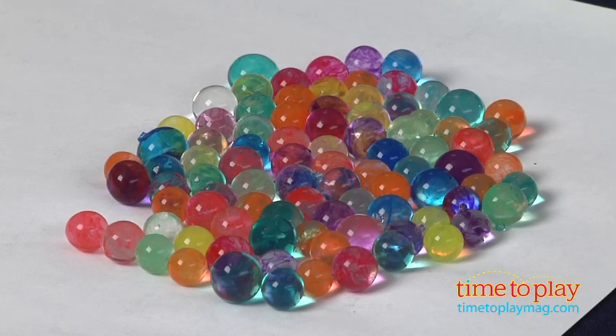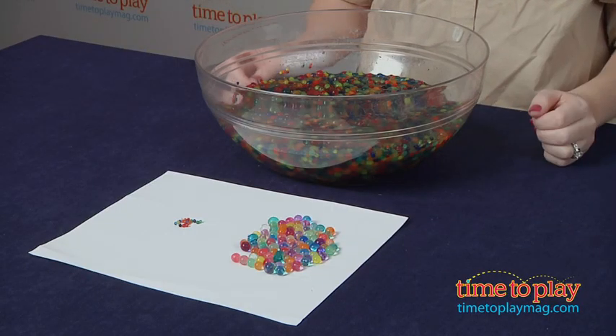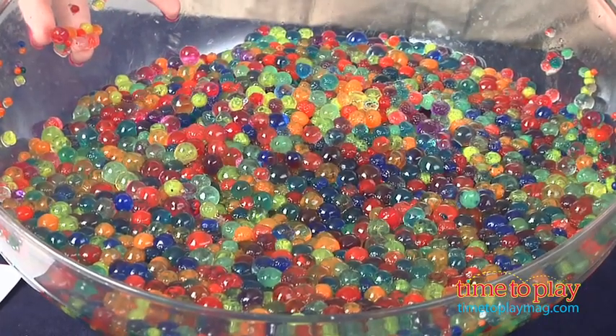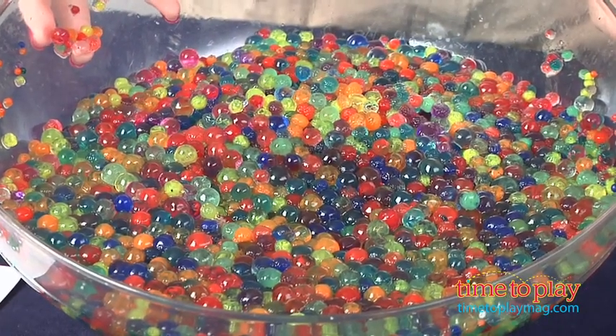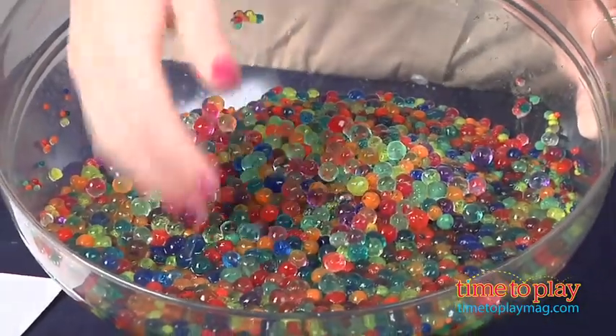This kit comes with more than 3,000 that you can grow. As you can see, we've put all of them in this great big bowl and we're growing them all at once. You can grow them in a large bowl, or just a couple at a time in a cup. The amount of water you give them and the space they have to grow will really determine how large they grow.